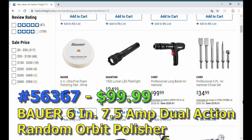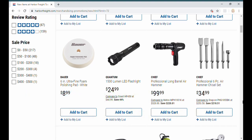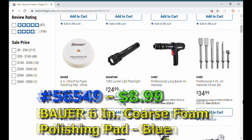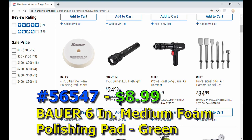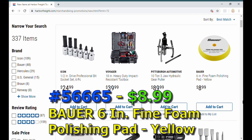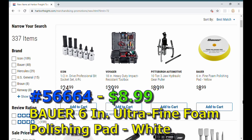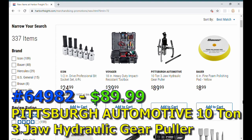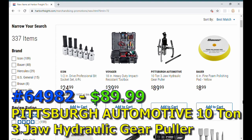Remember Bauer came out with that corded random orbital six-inch polisher? They had coarse and medium polisher pads for it, and now we're seeing the fine and ultra fine pads as well. So that Bauer orbital polisher now has a full line of polisher pads available. The Pittsburgh Automotive version is $89.99, and that will probably come down quite a bit — plus coupons.